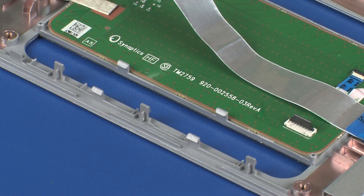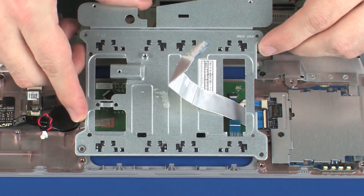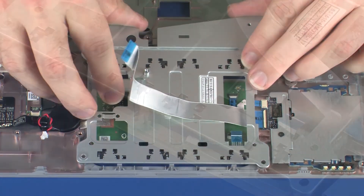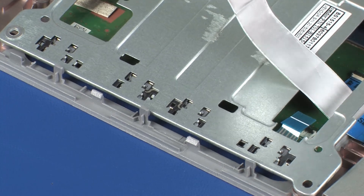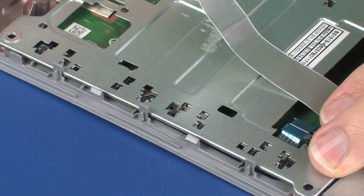IMPORTANT! Take extreme care when securing the touchpad button bracket under the retention tabs. Place the touchpad bracket onto the alignment pins on the top cover and secure it under the retention tabs.